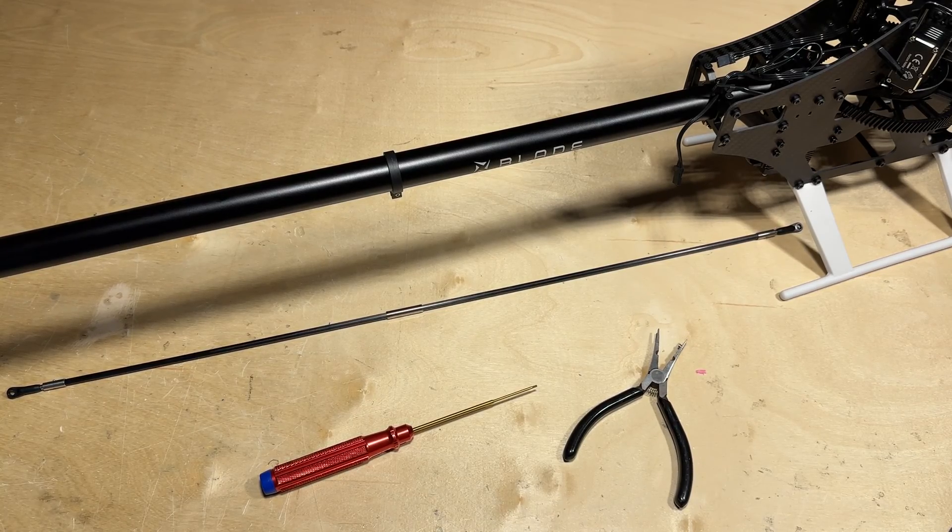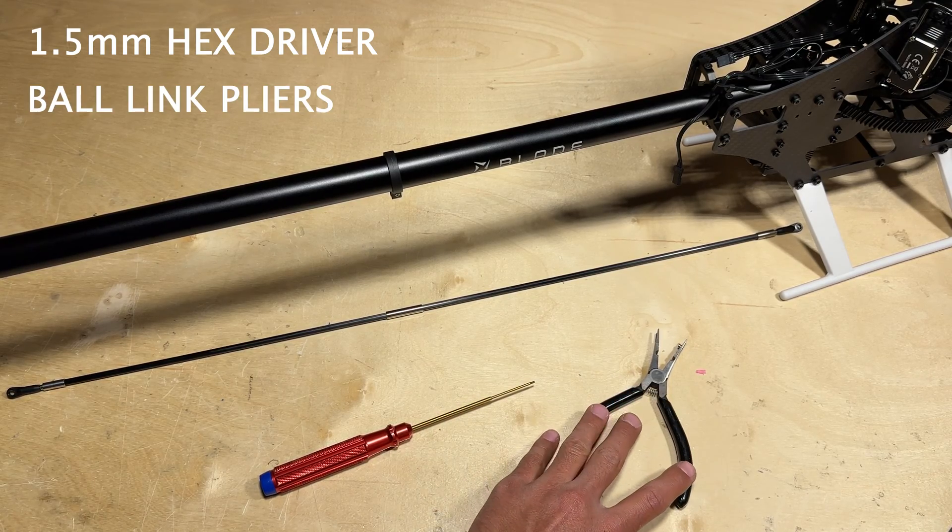With the tail servo mounted up, we can go ahead and install the tail control rod. Make sure you have your 1.5mm hex driver and your ball link pliers.